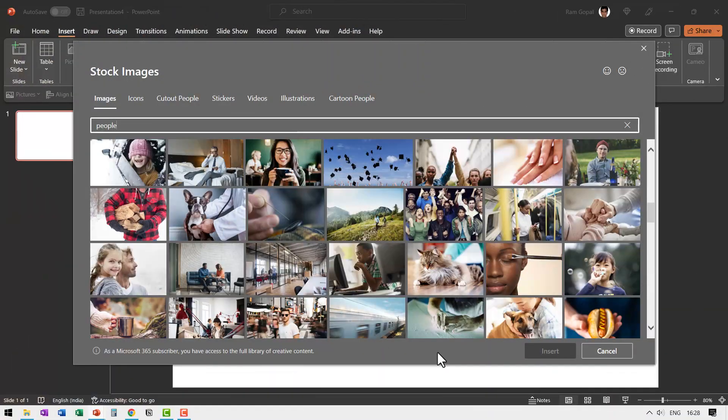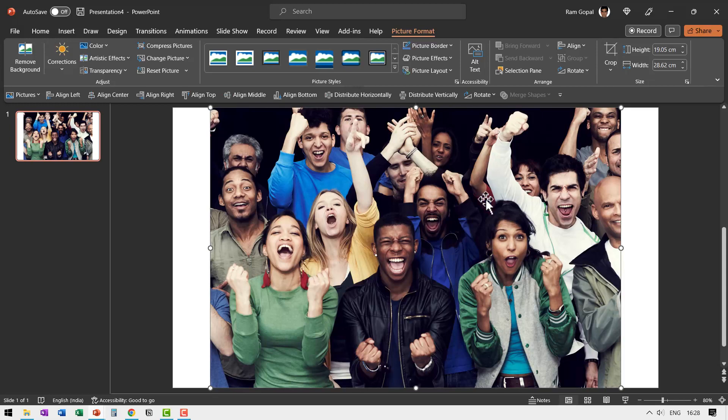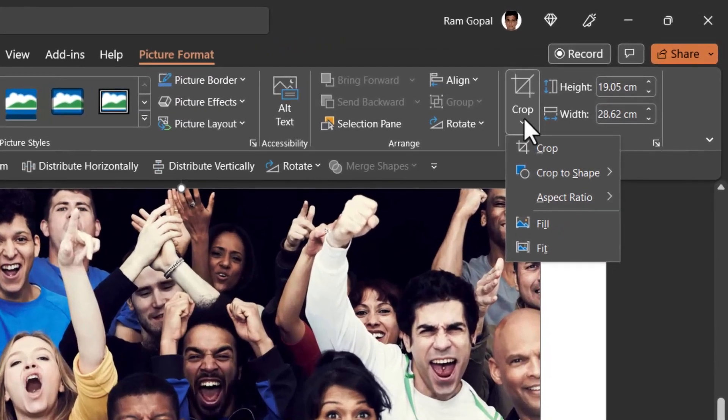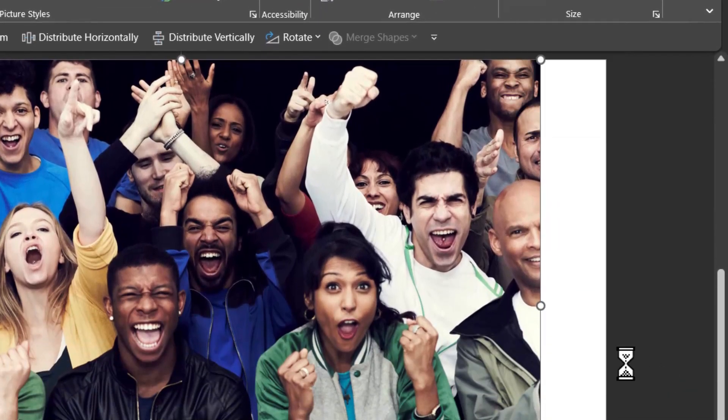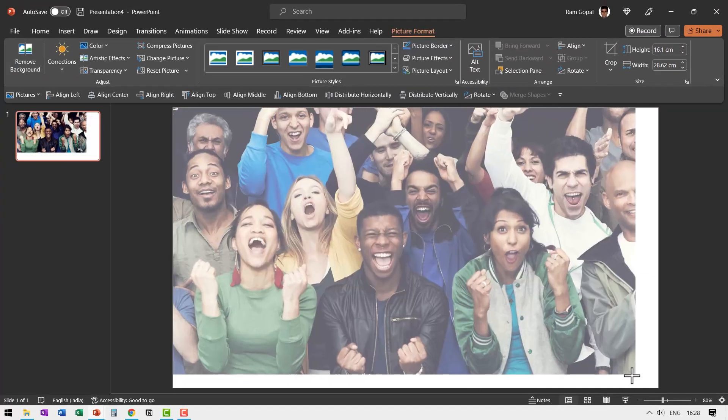When I went to Insert Photo and searched for stock images in PowerPoint, I found this image. So let me insert it onto my slide. Then let us crop this to a 16:9 ratio — go to Crop, Aspect Ratio, and select 16:9, then ensure that this covers the entire slide area.